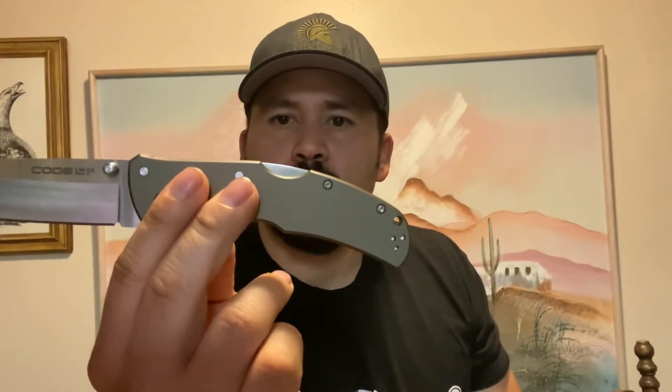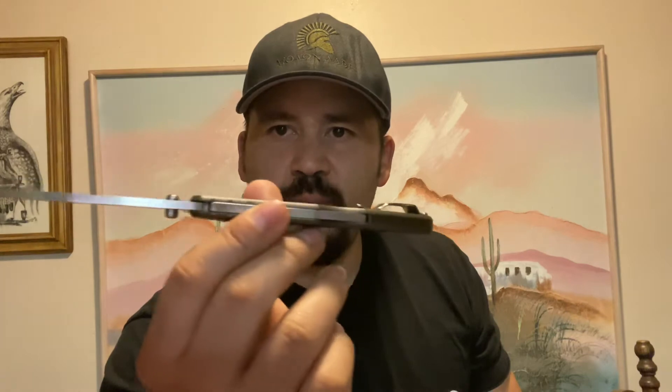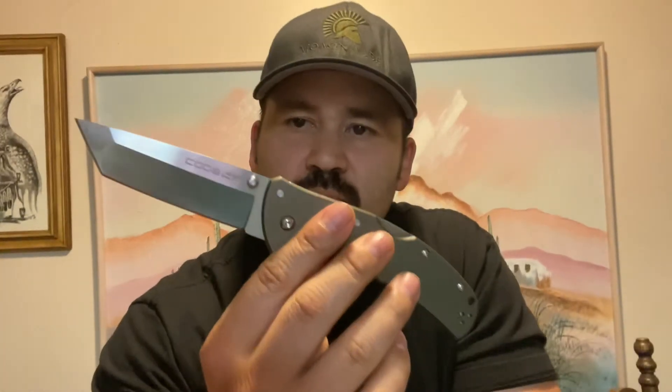It has a 6061 aluminum handle and the triad lock, like most Cold Steels. So even though it's slim, it's still strong — a strong, slender knife. To me, this is what you'd call a gentleman's knife, kind of a fancier knife in my opinion. I like it; it does look nice.